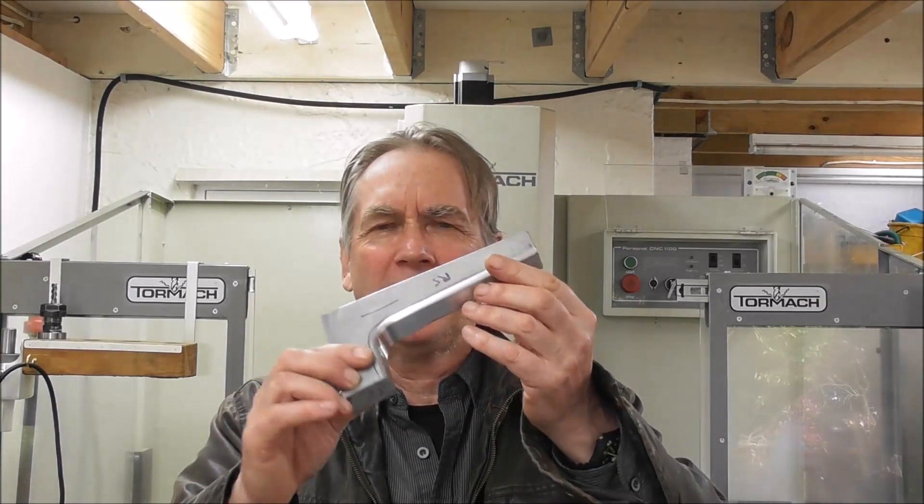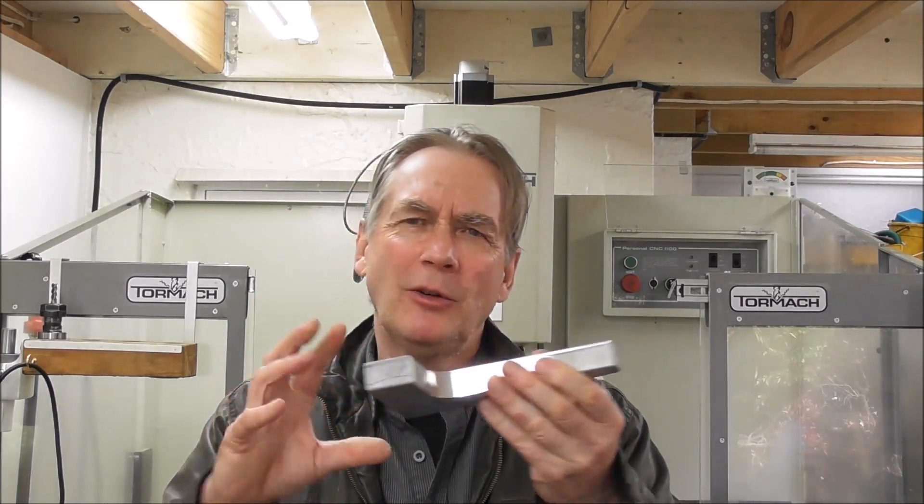Hello, it's Cliff here from down under. In this video, I'm going to go into work holding — holding difficult shapes, parts that are tapered in all directions and difficult to locate. I'll cover clamping systems, angle plates, adjustable angle plates, and general work holding with vices, chucks, and so on for your Tormach or other milling machine, along with related subjects.